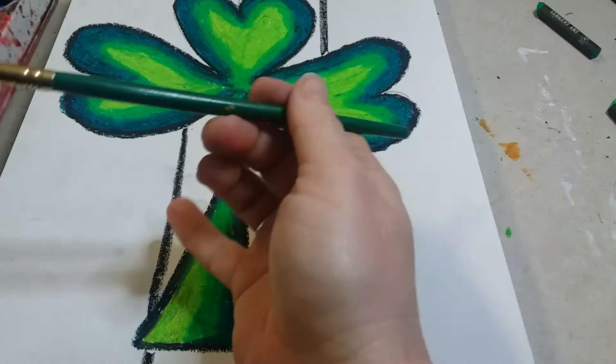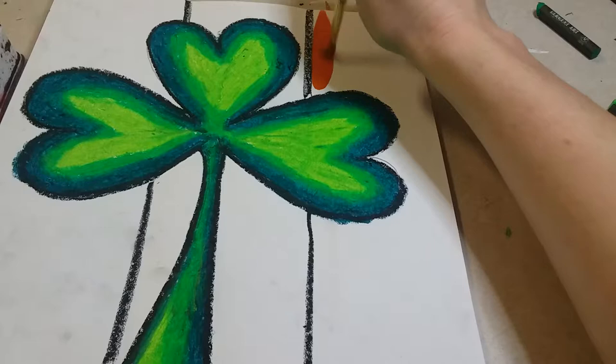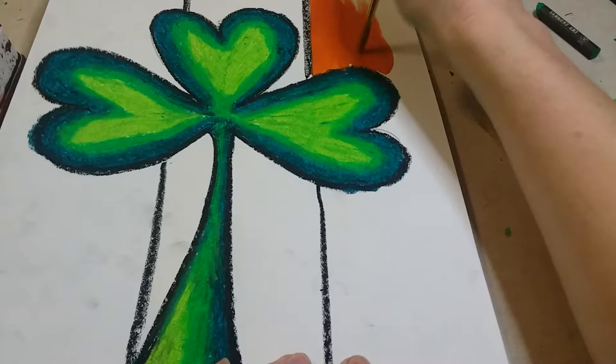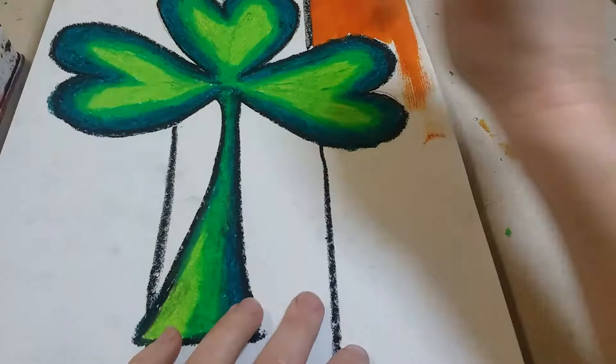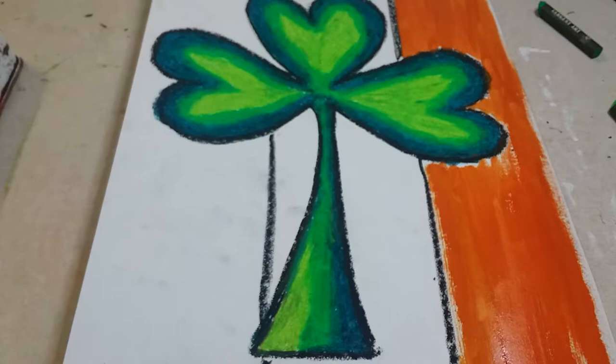The palette may not come with orange, so mix some red into yellow until you get the orange color you're looking for — everyone's tone will be a little different, more red or more yellow, and that's fine. Paint vertically, up and down, from the clover to the edge of the paper. Don't worry about covering every bit of white space — it gives it a rustic feel. Fill in the whole section.